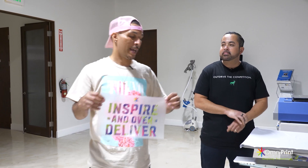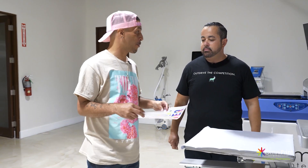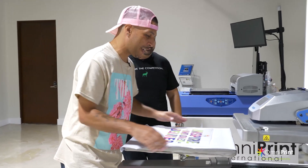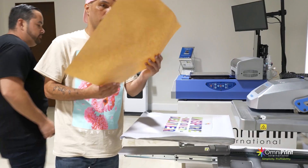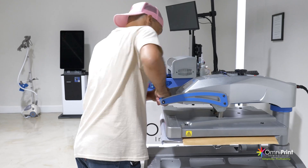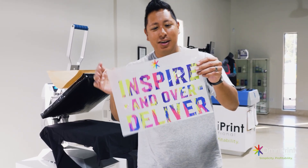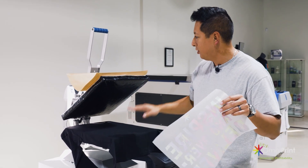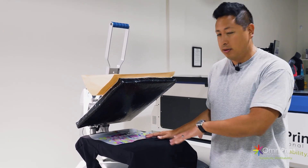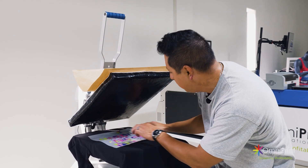Now we're going to do a couple of presses and see what it actually feels like on the garment. We're at 320 degrees, 25 seconds — this is a hot peel, so no second peel needed. Now that we've got this printed, we're going to cut it out. As you can see, it's ready to be applied to the t-shirt with the heat press. That's the cool part about DTF — you only really need the film, whether somebody sends you the film or you're producing it yourself. You just line it up like you normally would with any other design. These ones are a cold peel, so we're going to press.